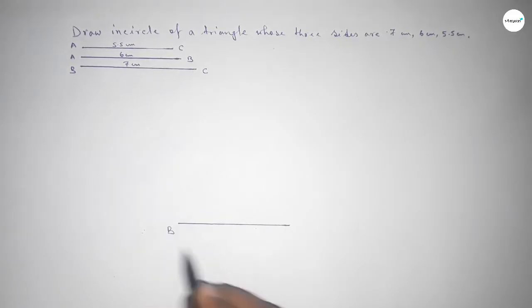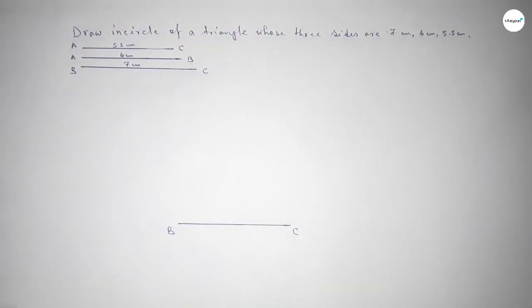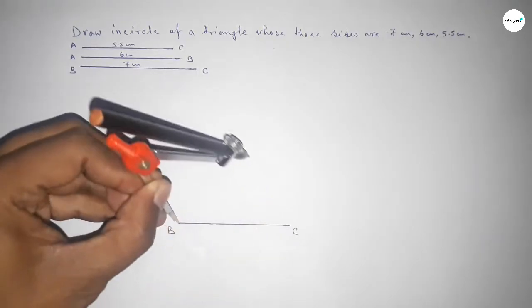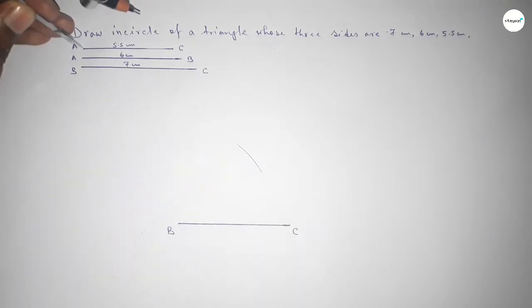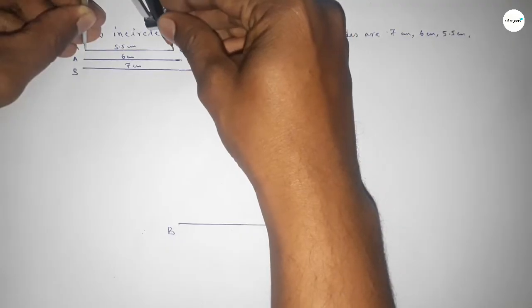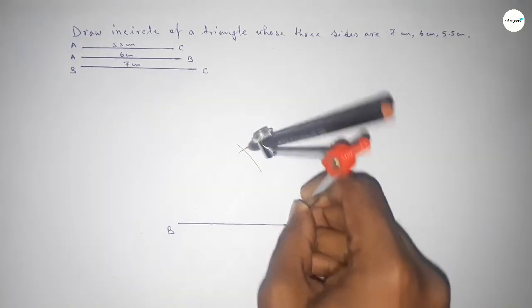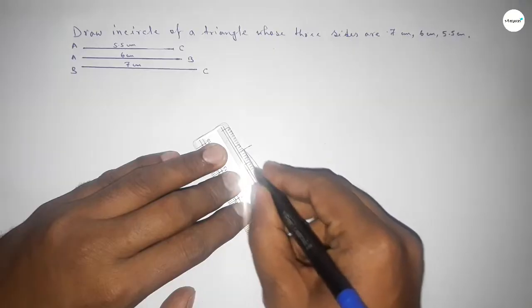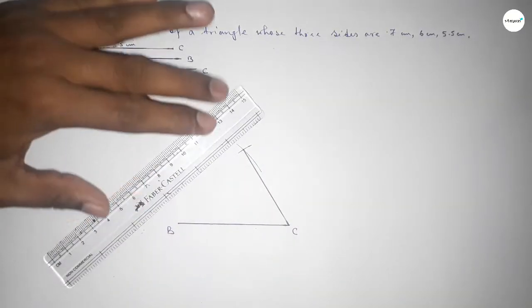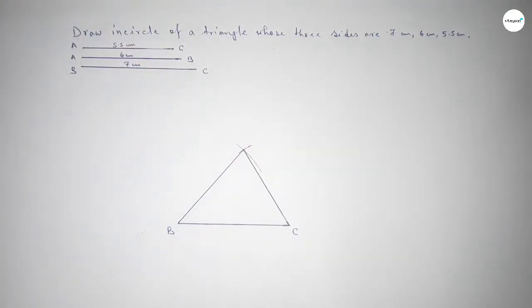Taking B and C as endpoints. Now taking the length AB = 6 centimeter using a compass, putting the compass on point B, and drawing an arc. Then taking the length AC = 5.5 centimeter using the compass, putting the compass on point C and cutting an arc. Joining the lines to get the triangle — both lines intersect at point A.